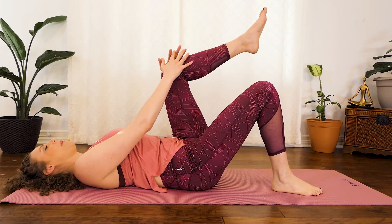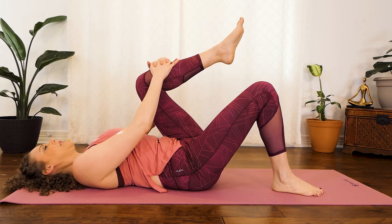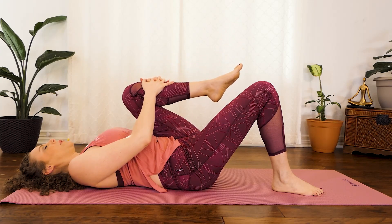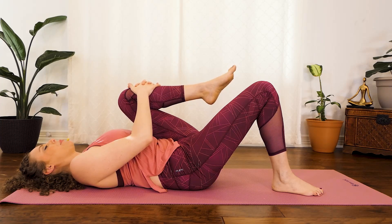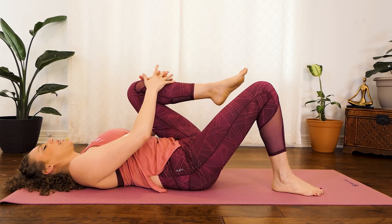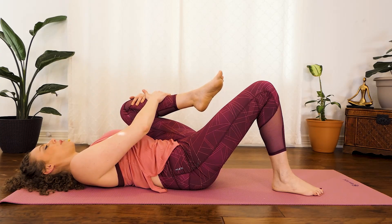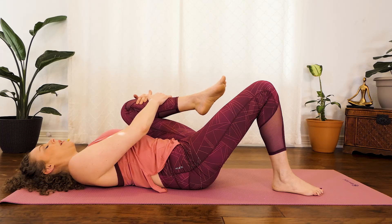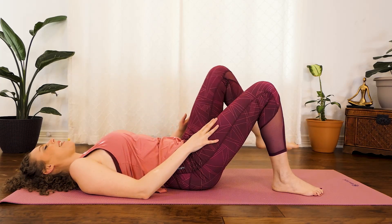Gently replace that right foot back down on the mat and start to bring the left knee up, breathing into any tightness that you feel here. Slowly start to hug that left knee in closer to the chest. We spend a lot of time sitting, so sometimes this simple hip flexor compression can feel a little intense — just breathe into it wherever you are. Then gently take that left knee on a diagonal so it points up towards the left top corner of your mat, then bring it back through center for one more nice compression. Gently set that left leg down.